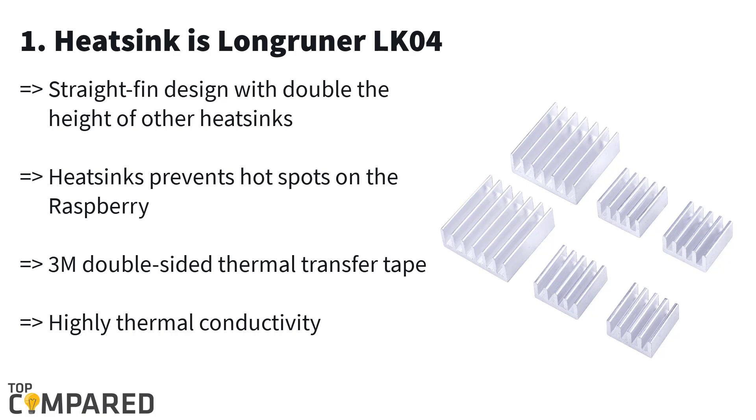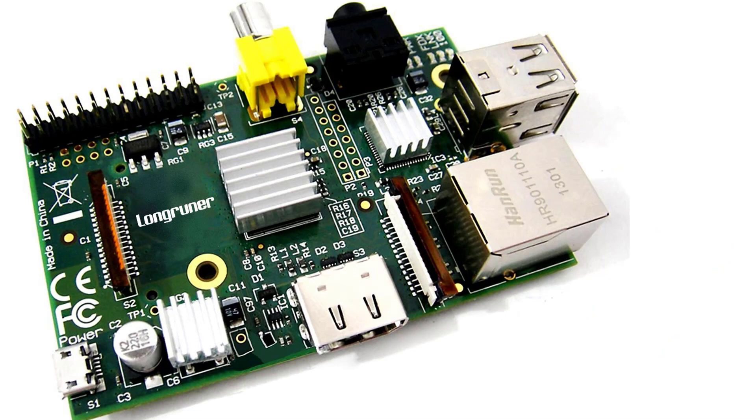The first and best heatsink is the Long Runer LK04. The Long Runer aluminum heatsink gets a three and double-sided thermal tape that allows transfer and installation quite quickly. This heatsink shall lower the temperature by a great margin. The product is double the height of a normal heatsink and also features a straight fin design, suitable for Raspberry Pi 3.